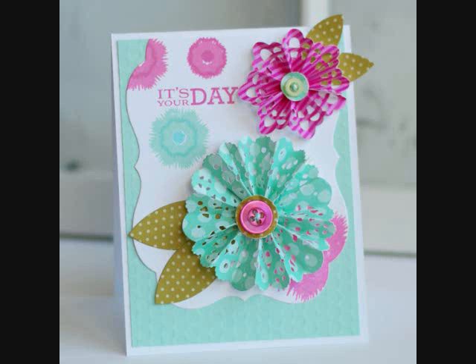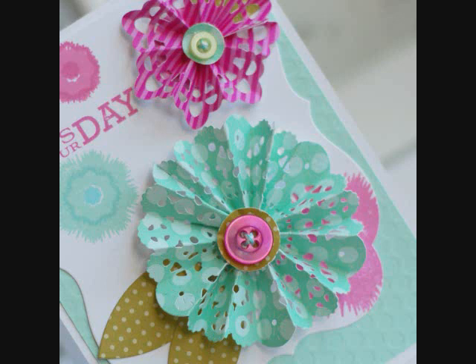Hey everybody, I hope you're enjoying all of the Stamp Affair festivities. Right now the team is here to share a bunch of do-it-yourself embellishment ideas, and I am going to show you how to create these flower medallions using some of the Paper Tray Ink doily dies. So let's get started.